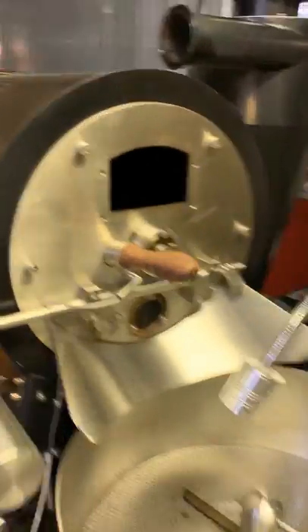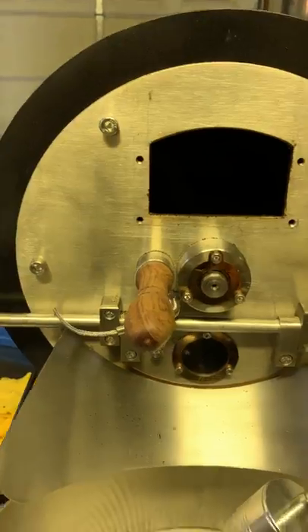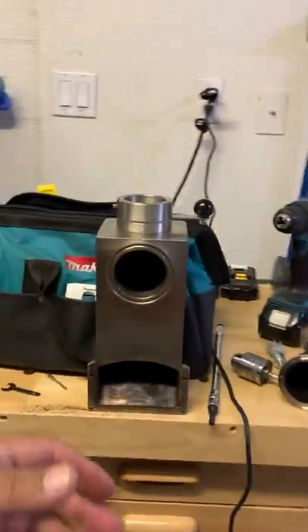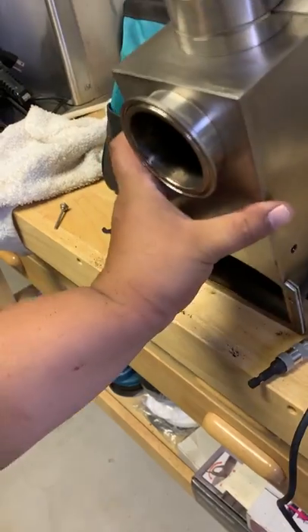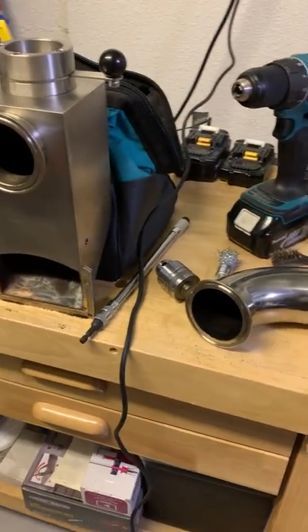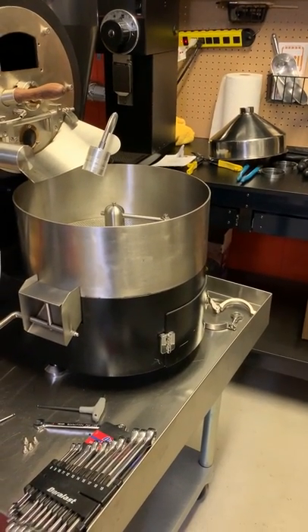I haven't even gotten into the inside yet to see what that looks like - I'll probably do that tomorrow since it's a little bit late already. But again, this is a BC5 and I got this over at Buckeye Coffee. I love the roaster - it's very simple, very easy to use, very sturdy, and when it comes to the quality of the coffee that it actually roasts, it's pretty impressive and it tastes very, very good.